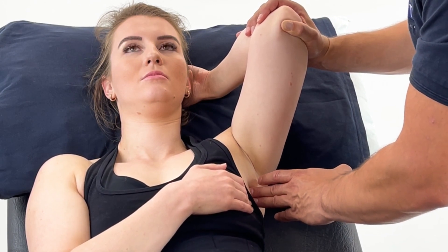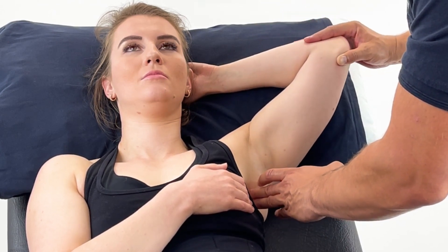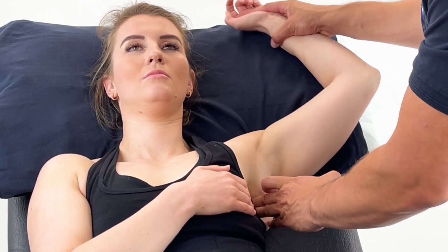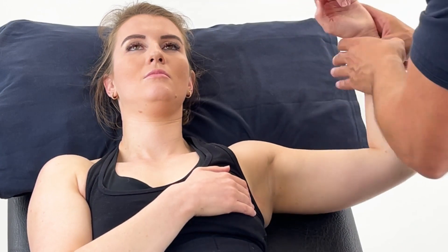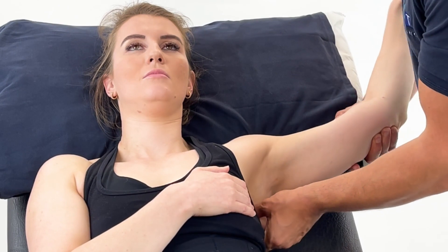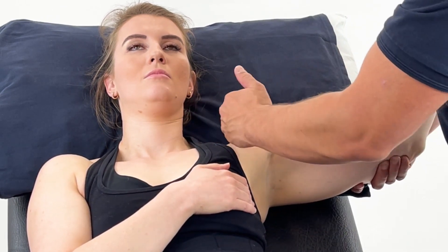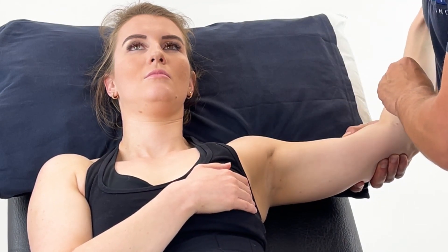Once the time has elapsed, gently and slowly return them to their neutral position. From here, we can add techniques to this area to aid quality and quantity of movement. There are a variety of different techniques you can use to achieve this. Also, don't forget to treat other areas such as the cervical spine into the shoulder, lats, and thoracic spine to improve quality and quantity of movement.